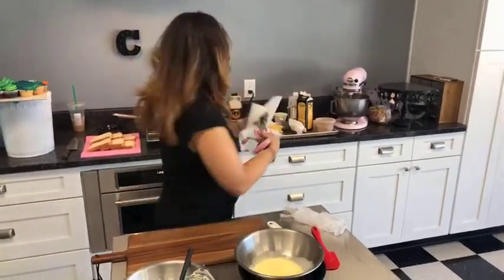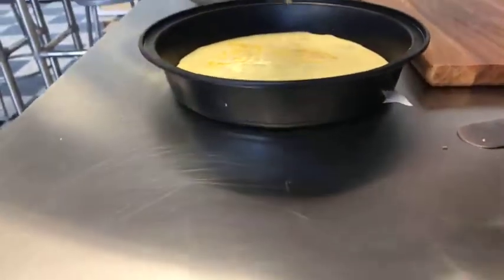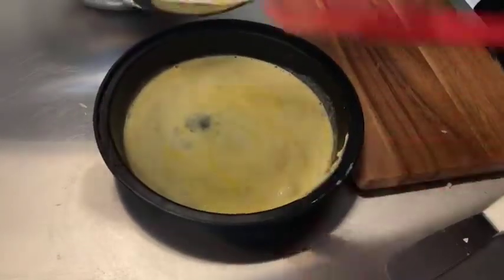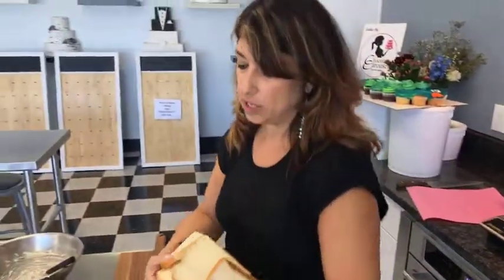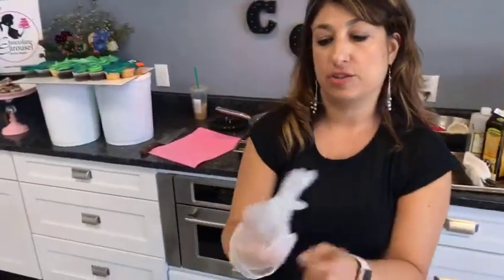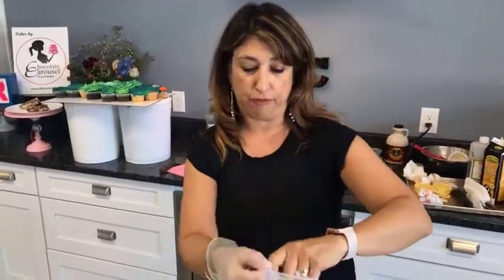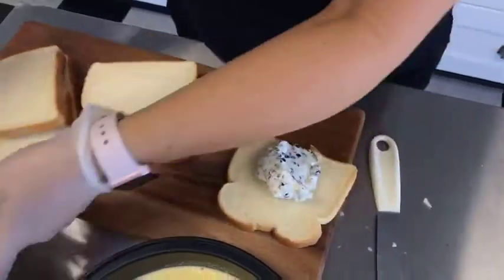Pour the egg and cream mixture into some kind of flat dish — you can use a pie plate. You want it to be fairly flat so you can get your bread in there easily. Now for the bread: you can use French bread if you like, but I like white bread. I got the butter bread so it's a little bit richer. You want something that's kind of firm, not really soft — if you have a soft loaf, use it a couple days after you got it so it firms up a bit.